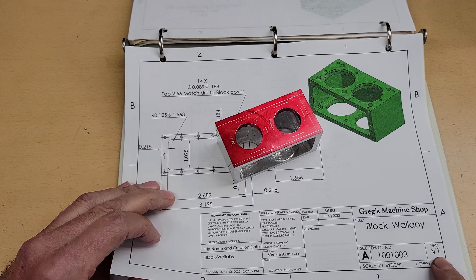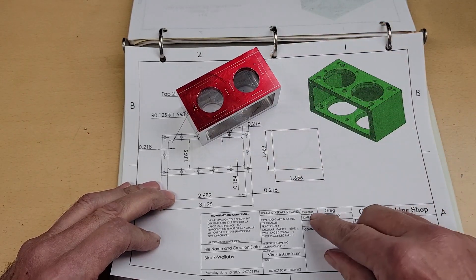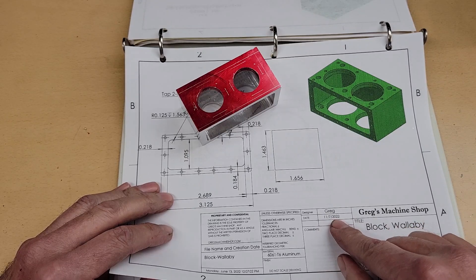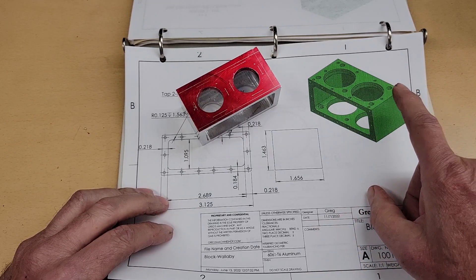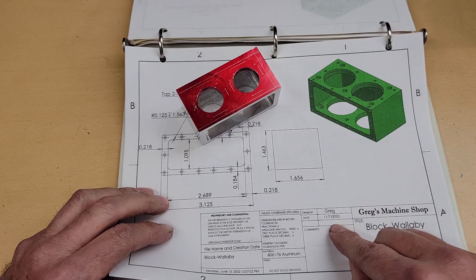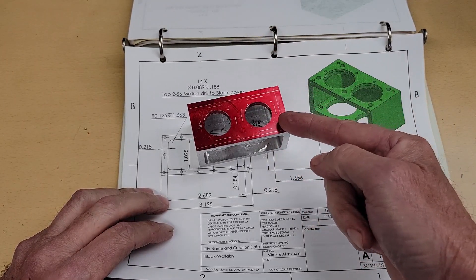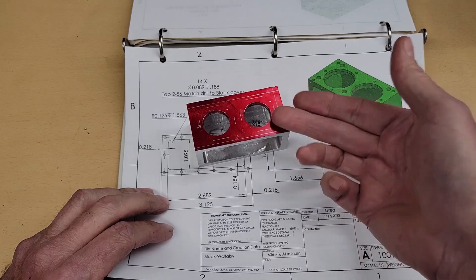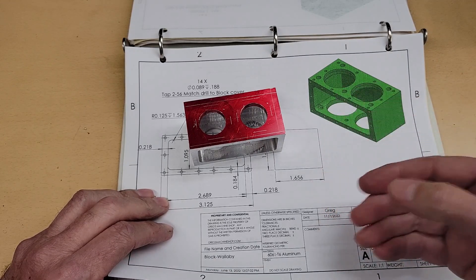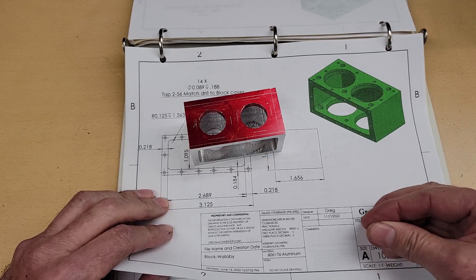There's a version in this lower corner here — in this case version 1 — and that's the version of the model itself. There's a second one represented by this date here, and that's the date of this print, in this case 11-7-2022. Sometimes a change may need to be made to the model itself, and that will affect both versions — this version will get bumped, and when the drawing is updated, this date will get bumped. If the block version is bumped up to say version 1.01, then everything that uses this on up will also be updated. There are version documents included in all of the zip files that reflect the current and latest versions, so keep an eye on that to make sure you're using the latest versions of the prints.